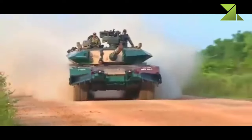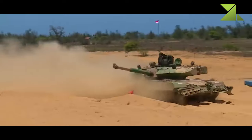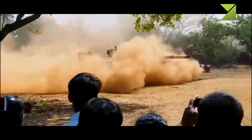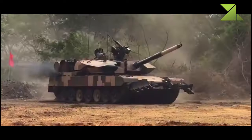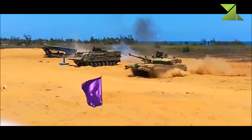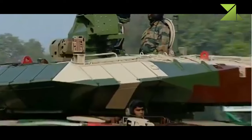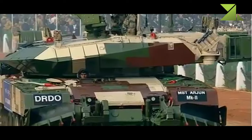A Ukrainian manufacturer also proposes a 6TD-5 turbocharged diesel engine developing 1,800 horsepower for this tank. The Arjun MK.2 has an advanced hydropneumatic suspension system. It is also fitted with an auxiliary power unit which powers all systems when the main engine is turned off, and can be fitted with a mine plow.